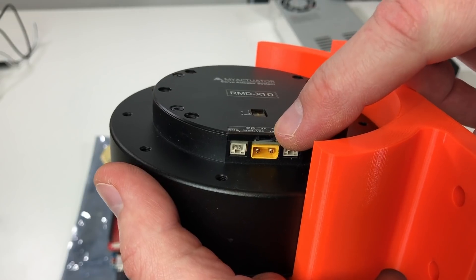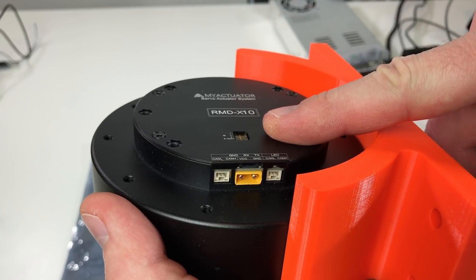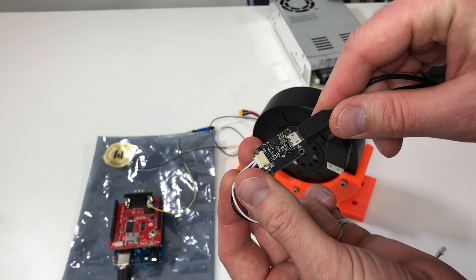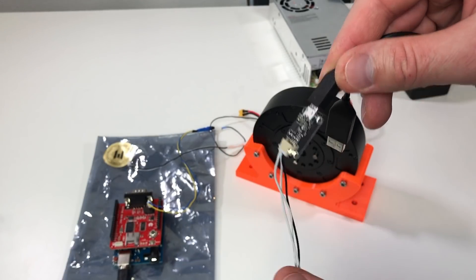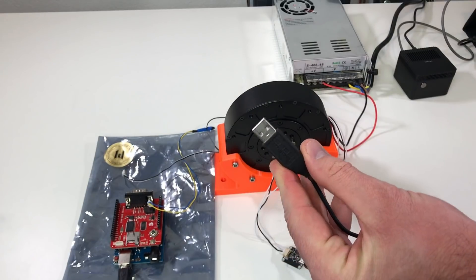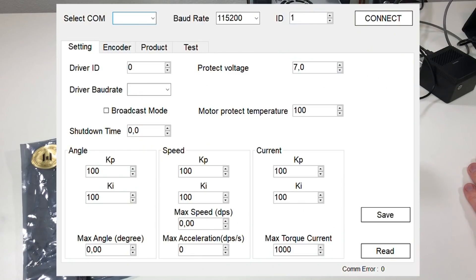On top of the power connector there is a small serial port, and with this port you can connect the controller to your computer to set some additional parameters. For this we need a USB to serial adapter. The serial is connected here and the USB goes to your computer. We also need to connect power to the actuator. From the same website you can also download the motor assistant, and we can connect to our actuator with it. We choose the serial port, push connect, and it's connected.